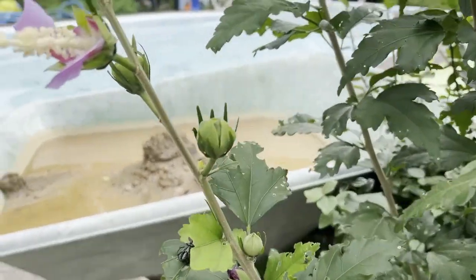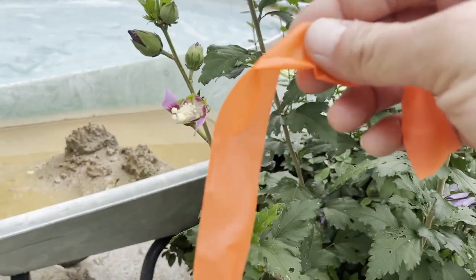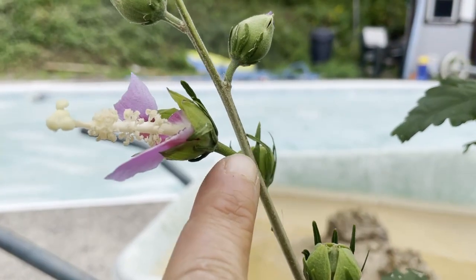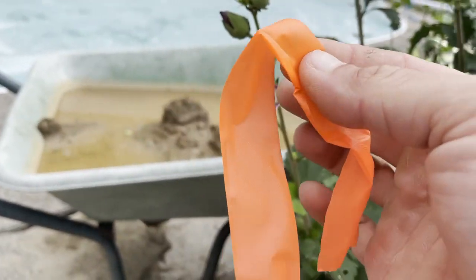So the last thing I do is mark it. There's a tiny little stem here, and I'm just going to tie this ribbon on it.